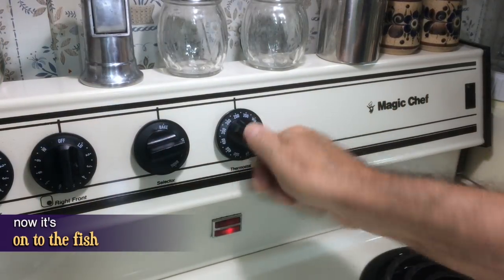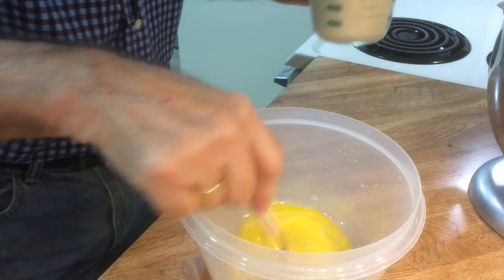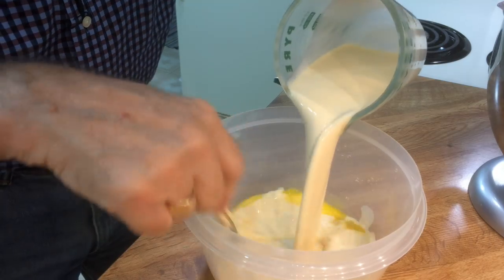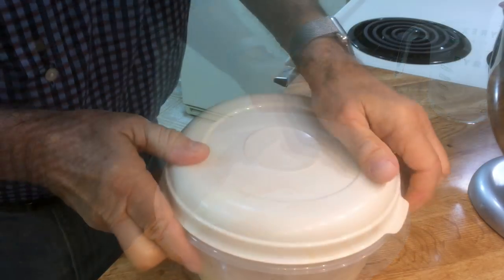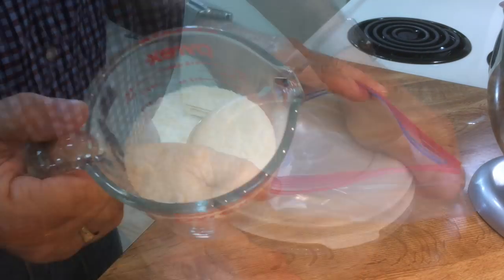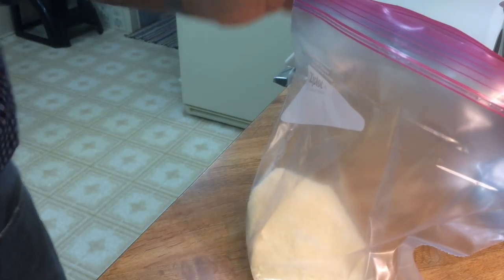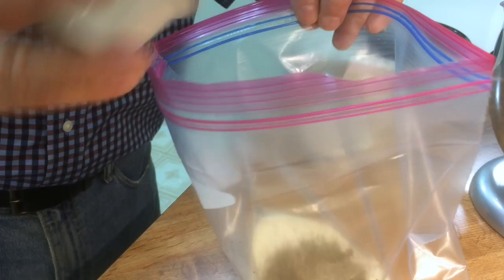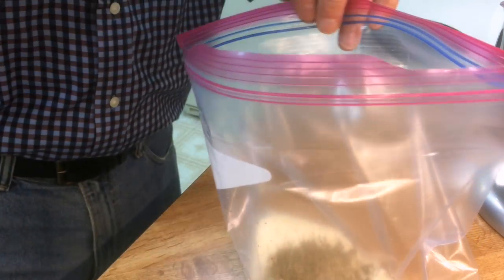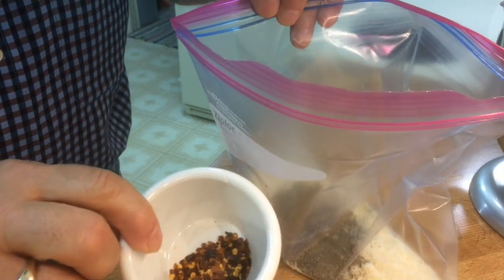I'm going to preheat the oven to 425. Into this bowl goes a large egg, and now I'm going to add a cup and a half of cream. I'll drown our fish fillets in it and put this in the fridge for just a bit. Here I've got a cup and a half of pecorino romano — you could get by with a cup of regular parmesan. Into the grated cheese I'm adding two teaspoons of Italian seasoning, one teaspoon of ground black pepper, and a whole teaspoon of red pepper flakes. Let's mix it up well.